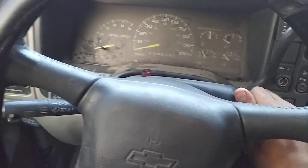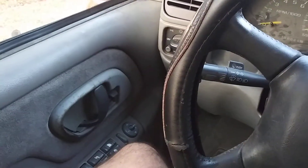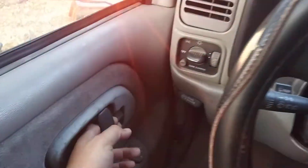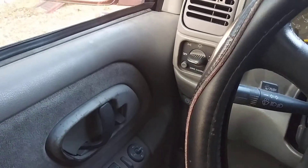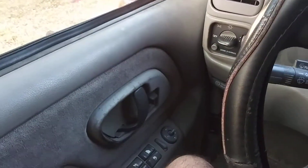But if you were to try to turn the key back on, watch this — nothing happens. See? Nothing. But if I open the door and close it again, then turn the key back on, it locks the doors again. See? Like that. And back off — unlocks the doors.